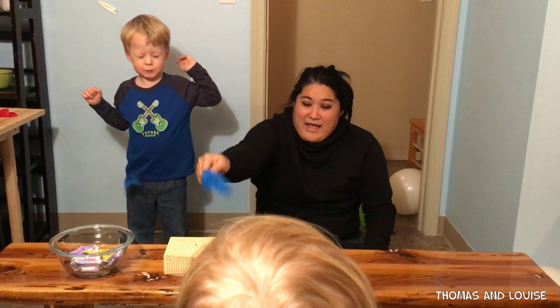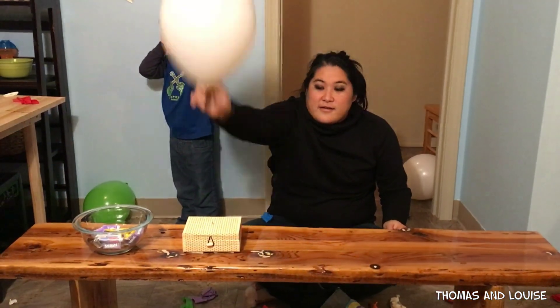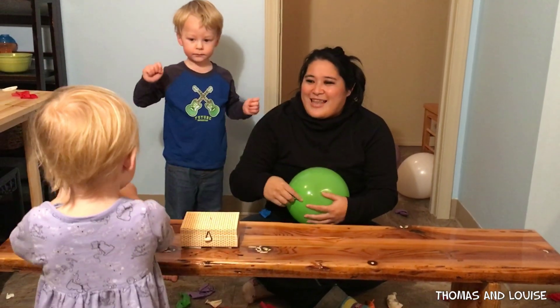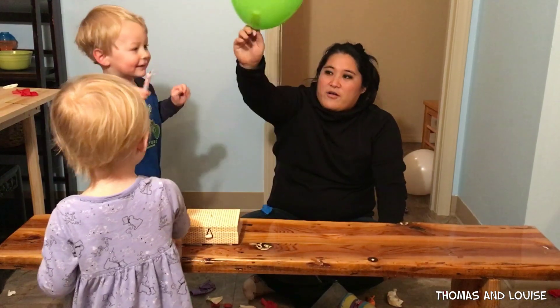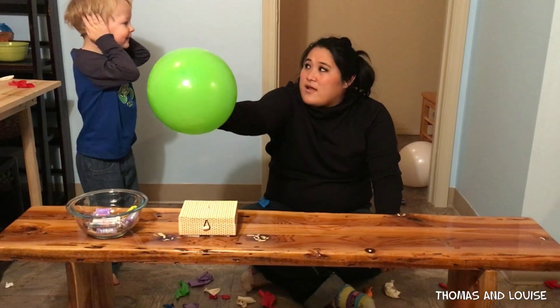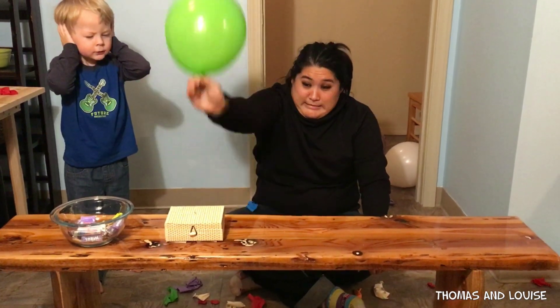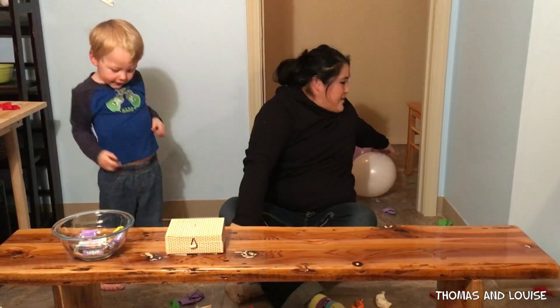Here we go. Woo. Here we go. Whoa. This one, Laffy Taffy. Good job. That's not Laffy Taffy. Let's try here. Okay, here we go. Another one. What color is this? Green. Good job. No, it's red. Here we go. Oh, good. I'm with chocolate. Another one.